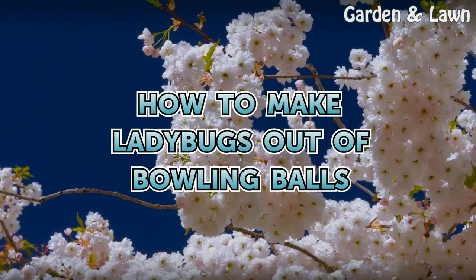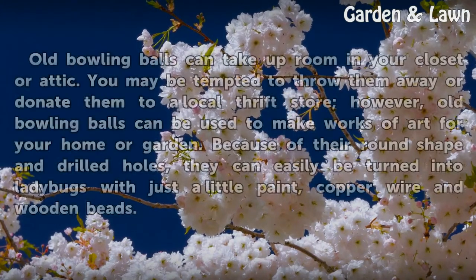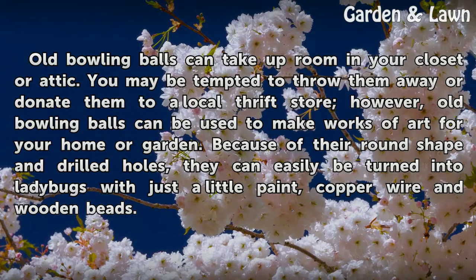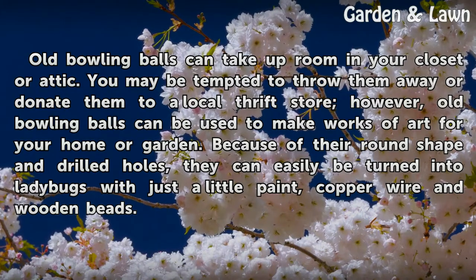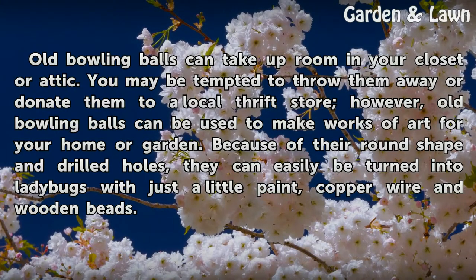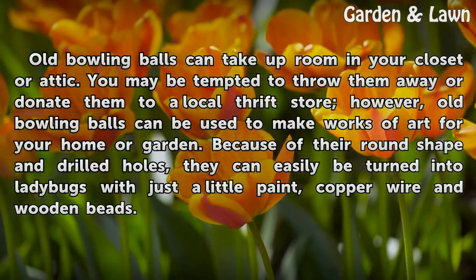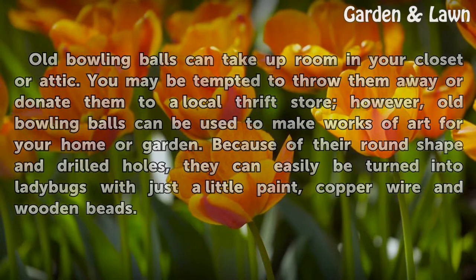How to Make Ladybugs Out of Bowling Balls. Old bowling balls can take up room in your closet or attic. You may be tempted to throw them away or donate them to a local thrift store. However, old bowling balls can be used to make works of art for your home or garden. Because of their round shape and drilled holes, they can easily be turned into ladybugs with just a little paint, copper wire, and wooden beads.